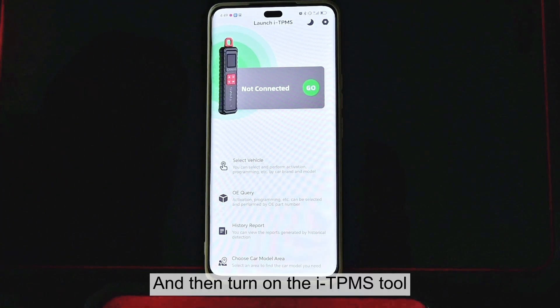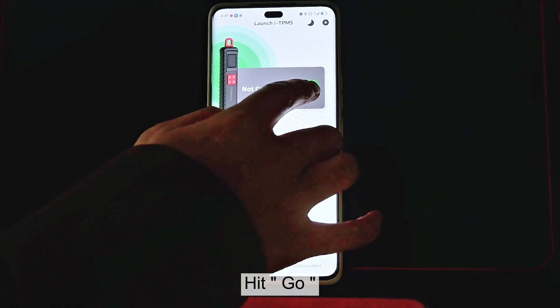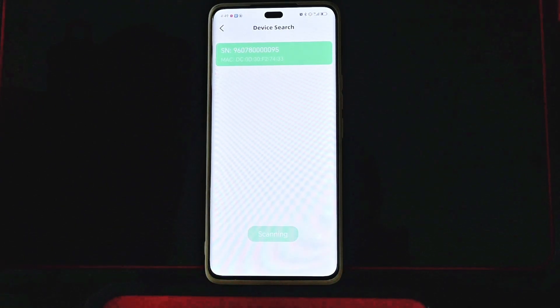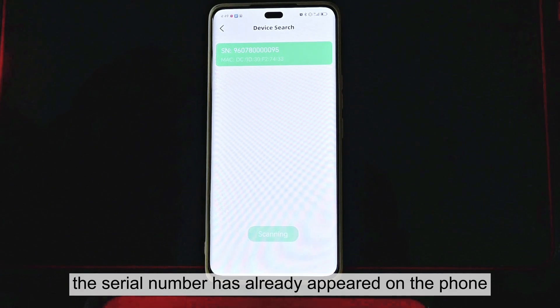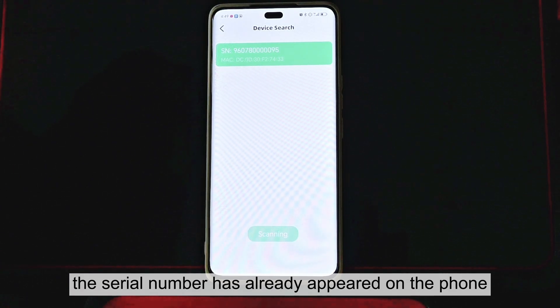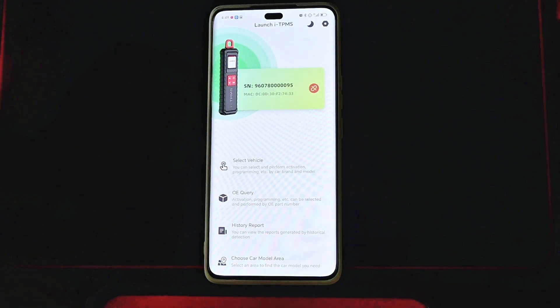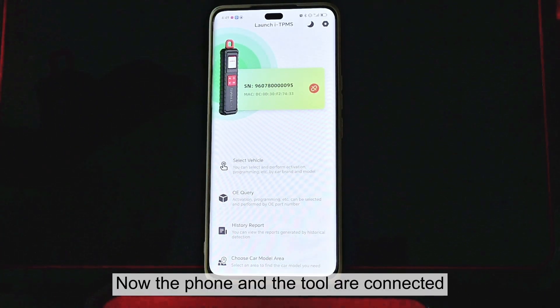And then turn on the ITPMS tool, hit Go, and hit Start. As we can see, the serial number has already appeared on the phone. Let's click on that. Now the phone and the tool are connected.